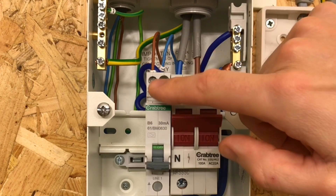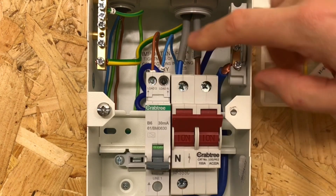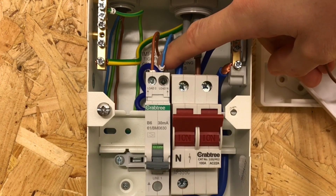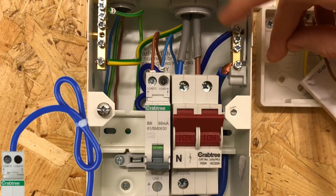It knows that it's time to trip. You can see coming out the top there's our line connection, there's our neutral connection, and then right hooked at the back here there's a neutral connection coming out, and that goes from the RCBO and onto the neutral bar.